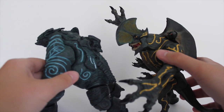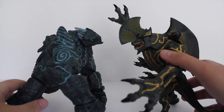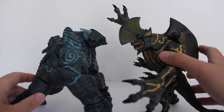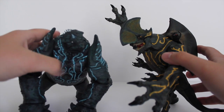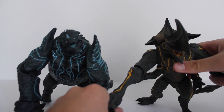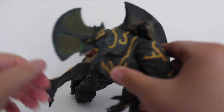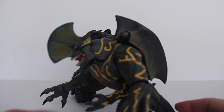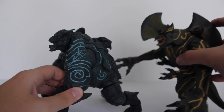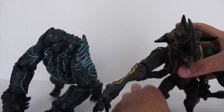I'll just hold him up for now. As you can tell, he's about the same width as Leatherback. With the backpack, Trespasser is actually maybe a little bit bigger. Height-wise in these positions, they are about the same height. Overall they are both massive figures.